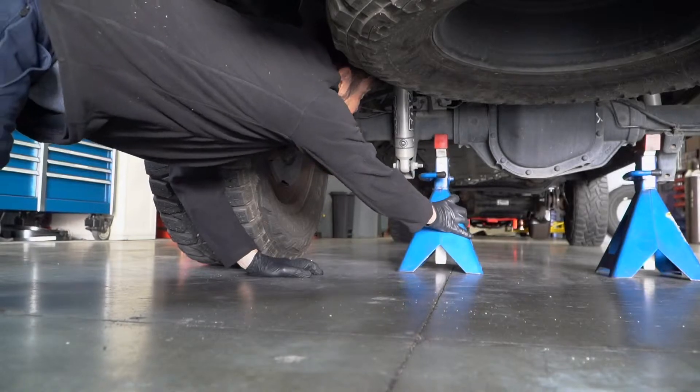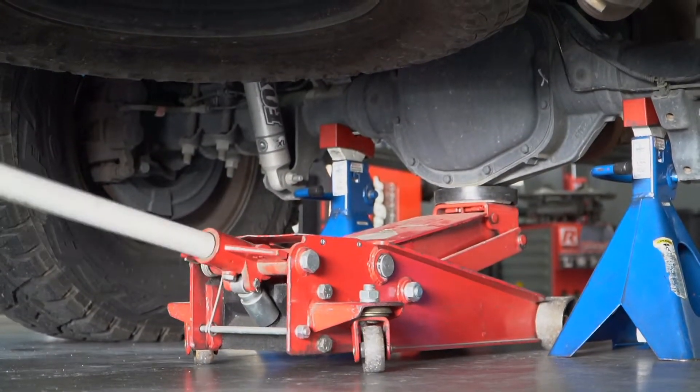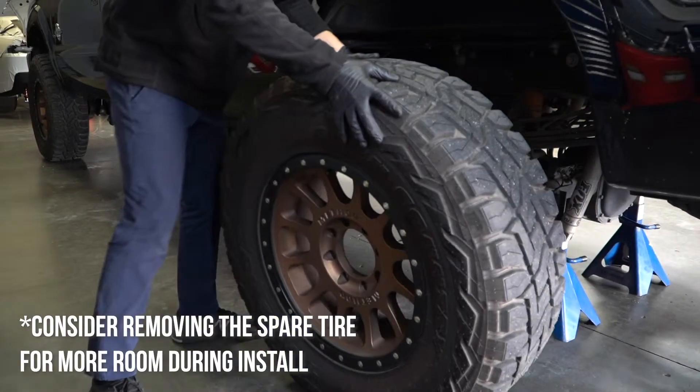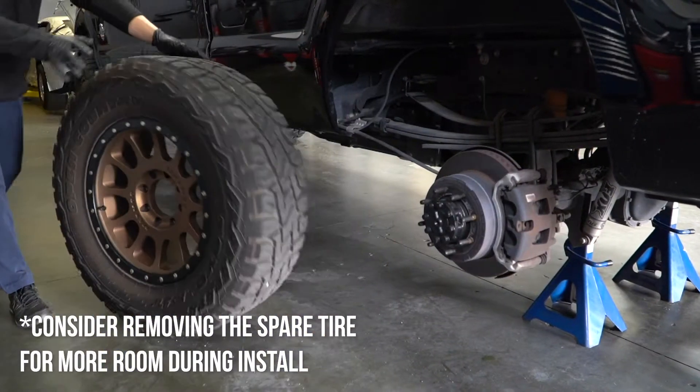Next, raise the vehicle. If you're working from home, use a floor jack and jack stands on the rear axle. Taking off your truck's rear wheels will make this installation a lot easier, and you'll have greater access to your truck's undercarriage.